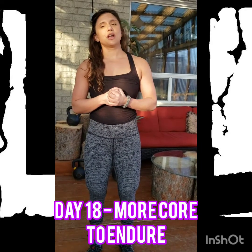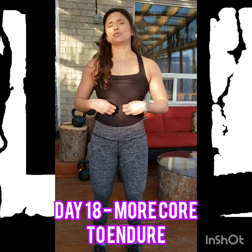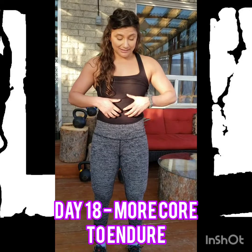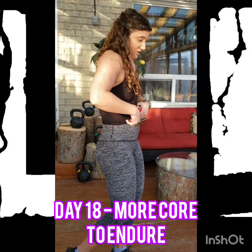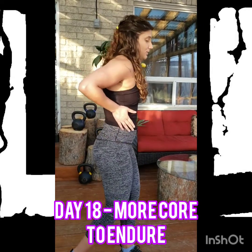More core to endure. When we think about the core, we think often about the abs only. But it's important to note that the core is actually the entire torso in a 360 degree range of motion. You've got a front pack, you've got a back pack, you've got two side packs.